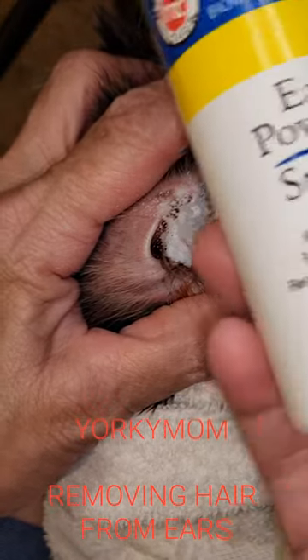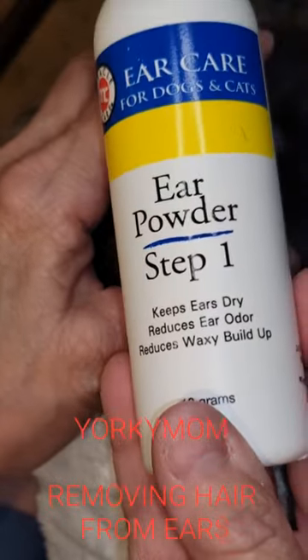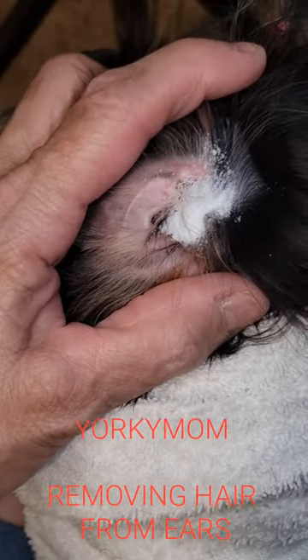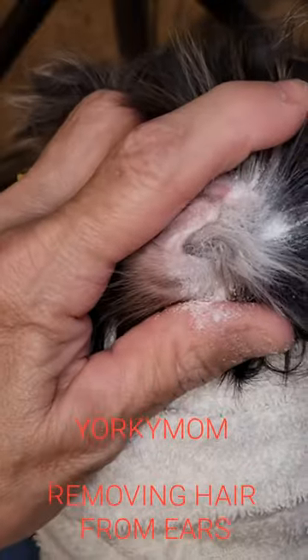So what I just applied to her ear — and I'm hoping this comes out the right direction — is ear powder. You can buy a lot of ear powders, and what it does is it dries things up enough where you can get a grip on that hair.